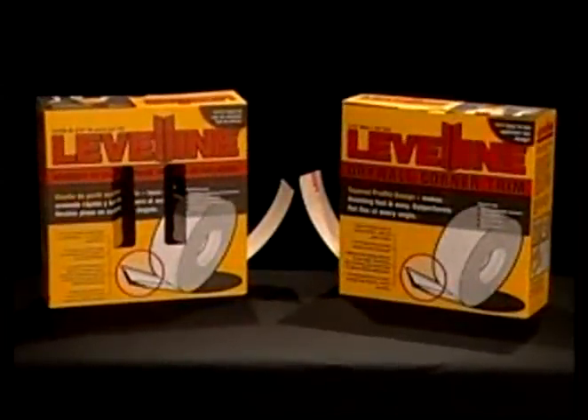Structus Building Technologies introduces Level-Line Drywall Corner Trim — a tapered flex designed for easy application and long-standing durability.